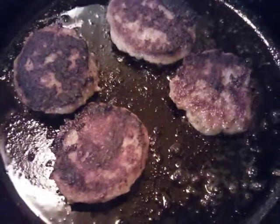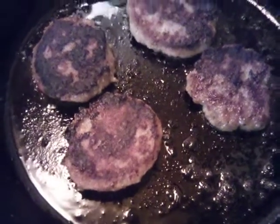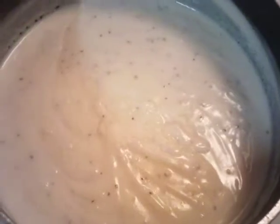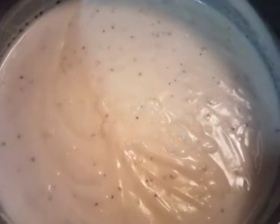We flipped our sausage and now we're going to brown the other side, then let them cool just a touch before cutting them into cubes. Our gravy is done, so we're going to mix that in with our sausage as well.